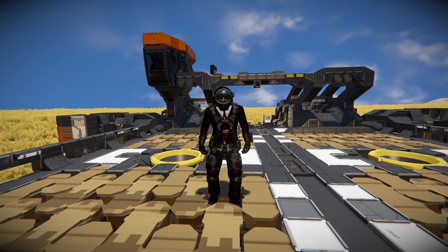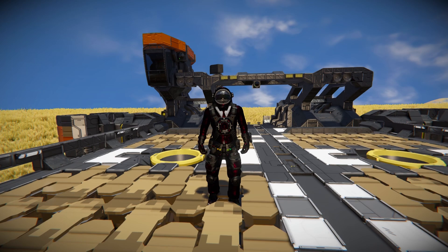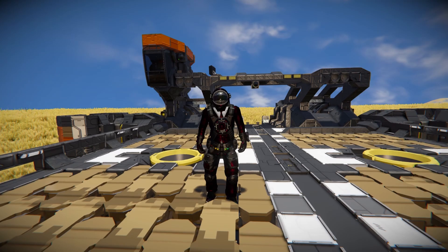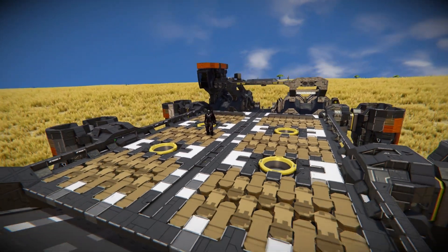Hello and welcome back to Space Engineers. In today's video we'll look at another large spool block ship. This one is very useful and very impressive about how it's all been set up - it's called the Noah Heavy Lifter, which is this lovely thing that I'm currently standing on and shaking on top of.